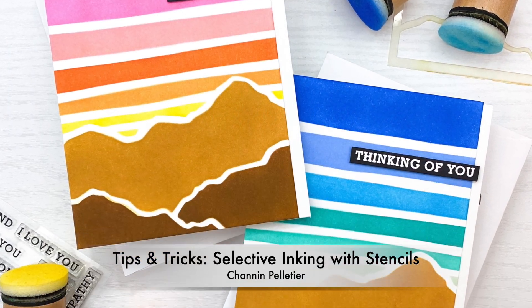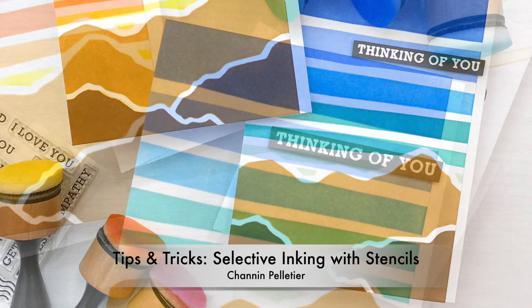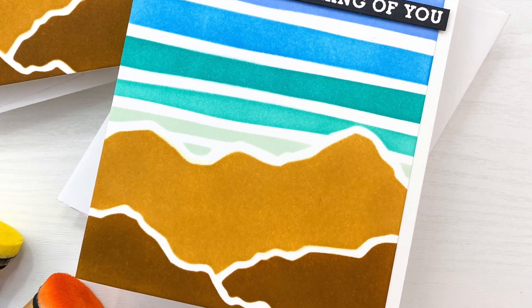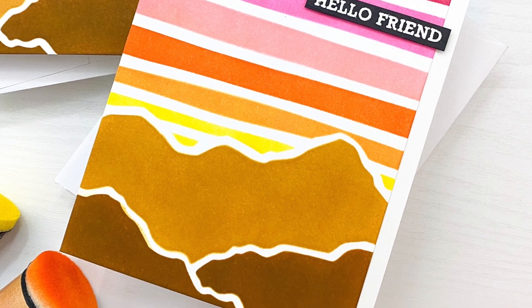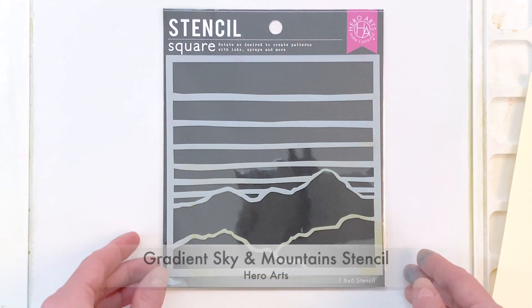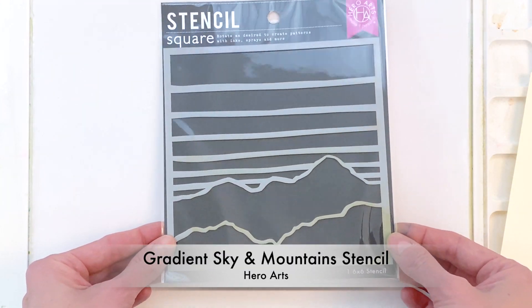Today in my video I'm going to share with you a few tips and tricks for doing selective inking with stencils. We're going to use this gorgeous stencil from Hero Arts to create two really fun cards. Let's start by taking a look at the gradient sky and mountain stencil from Hero Arts.